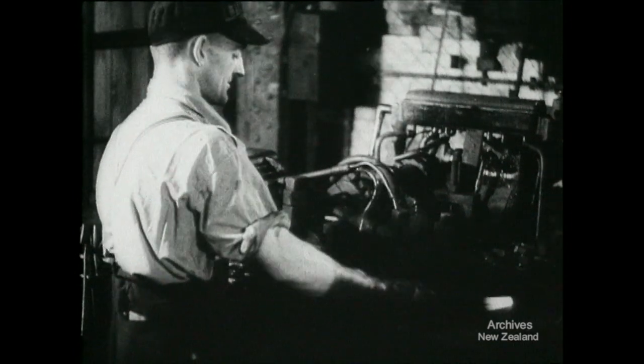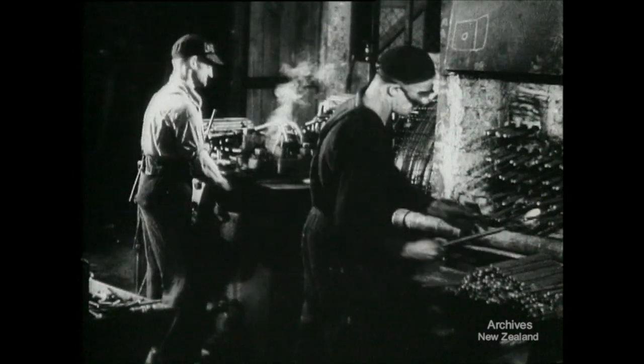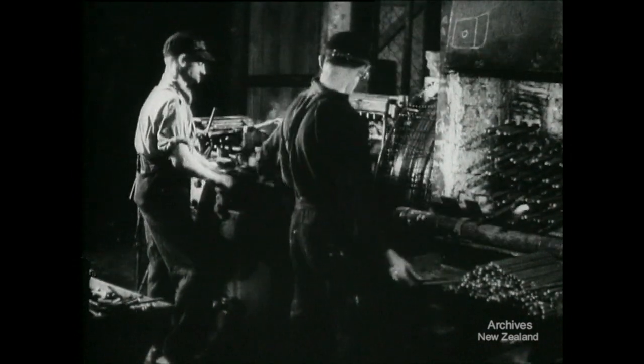Here's putting heads on bolts. Try throwing red-hot metal past your right shoulder with your left hand. Even a side drummer in the Air Force Band couldn't do it as neatly as that.